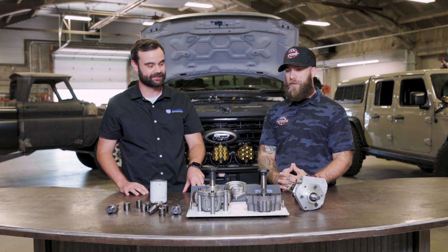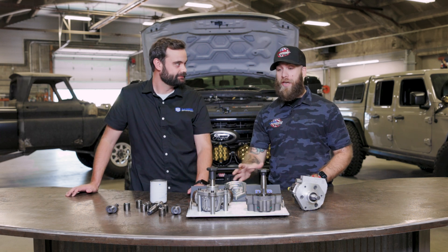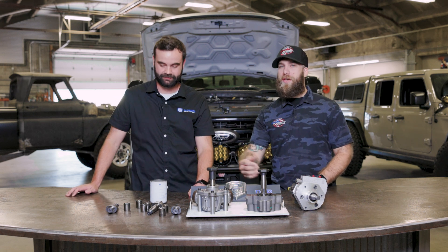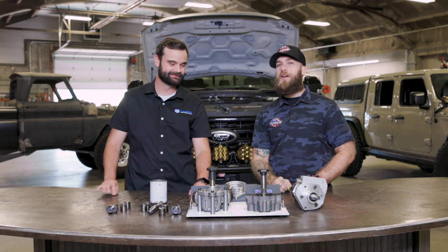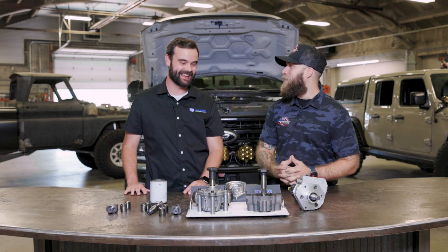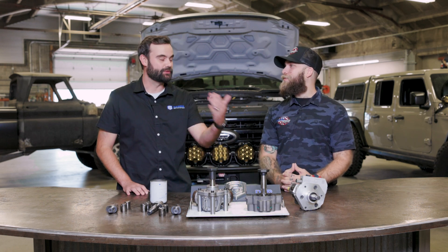All we did was take the DPK off and put a DCR on it, and that truck's still running today. So the moral of the story is: if you're not going to buy a DCR, at least get the DPK to protect your entire fuel system. When your CP4 does fail, you can just upgrade to the DCR and you don't have to replace your entire fuel system. That's the key — stopping the problem before it becomes one.